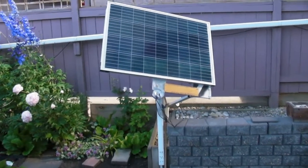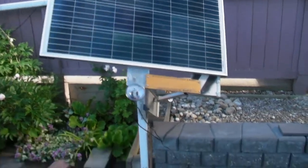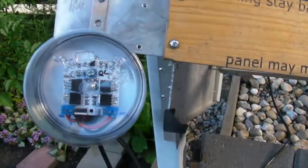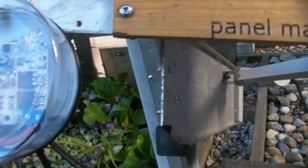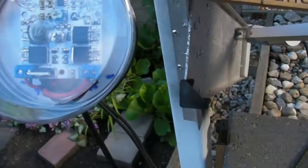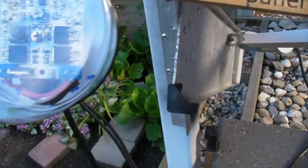Here's my setup of my solar panel and here's where I located your circuit. A little hard to see, but I do have positive, negative and positive, negative connections.